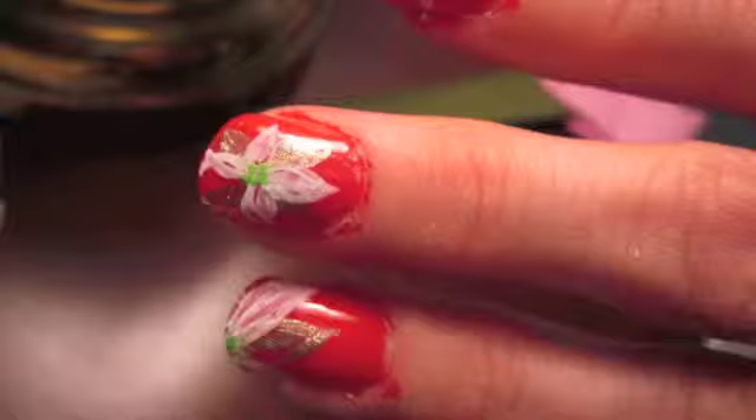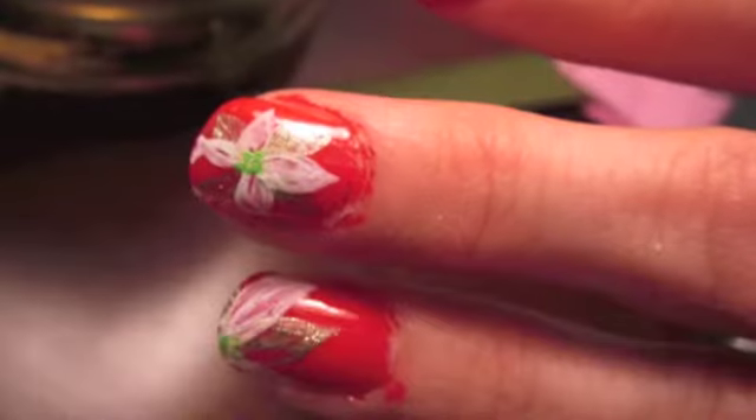My red was kind of sticky today so it kind of got all over, but it's really easy and it's fun. I like it.